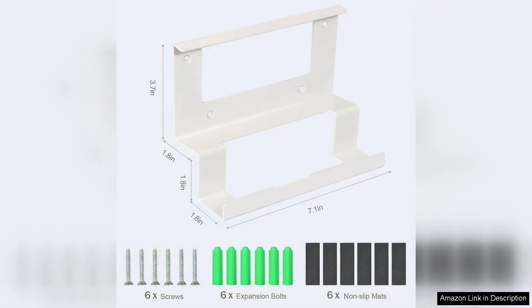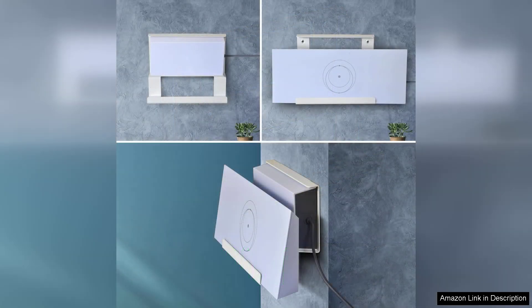Installation is a breeze thanks to the comprehensive instructions and all necessary hardware included in the kit. The articulate design allows for versatile positioning, which is crucial for optimising your satellite connection. Whether you need to mount it on a roof, wall or pole, the flexibility provided by this bracket kit allows for a customised setup that meets your unique requirements.